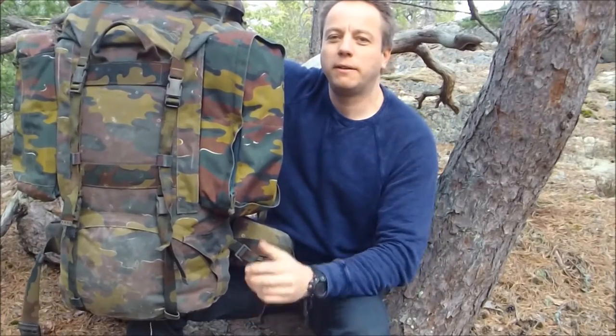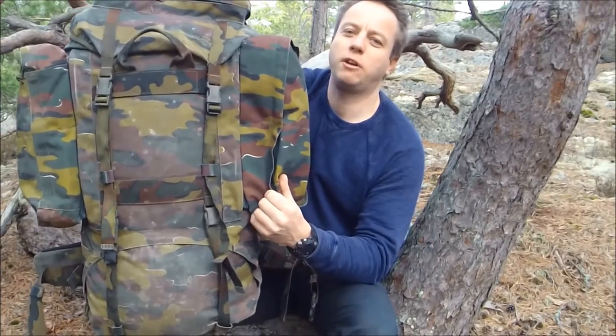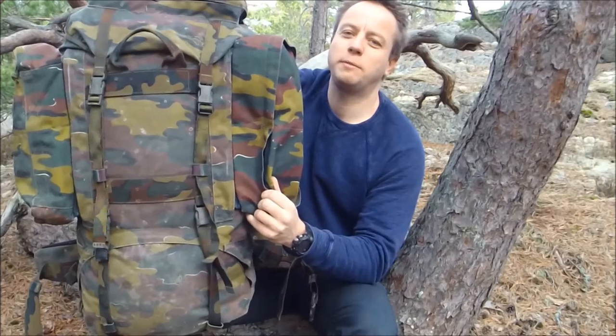Hi guys, it's Dave here, Humble Trekker. I'm going to give you a review today of the Belgian Military Surplus extra large backpack. Let's look at the features and how this thing is put together.